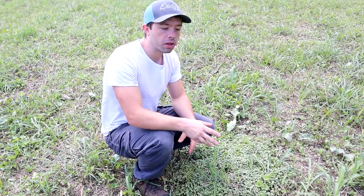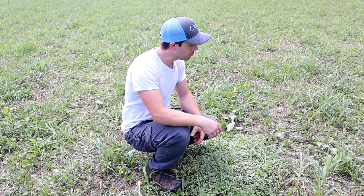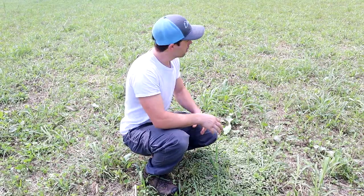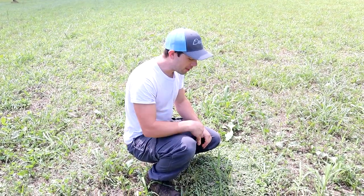I don't know how well this will work, but I'm hoping we can get a little bit more rain and this stuff will really set in really good. This could be really good — I'm pretty excited.